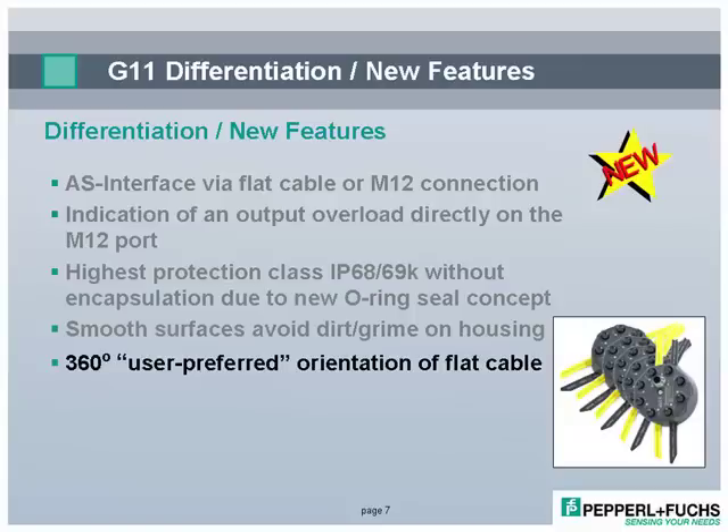Simply rotating the housing during installation allows you to select any flat cable orientation. Other designs utilize complex mechanical solutions involving levers and multiple moving parts, which still cannot match the flexibility of the G11.